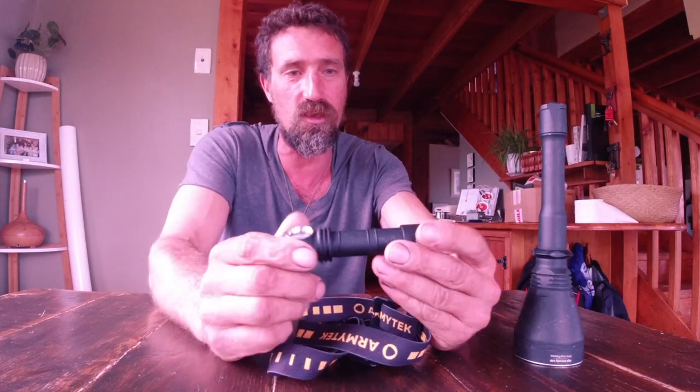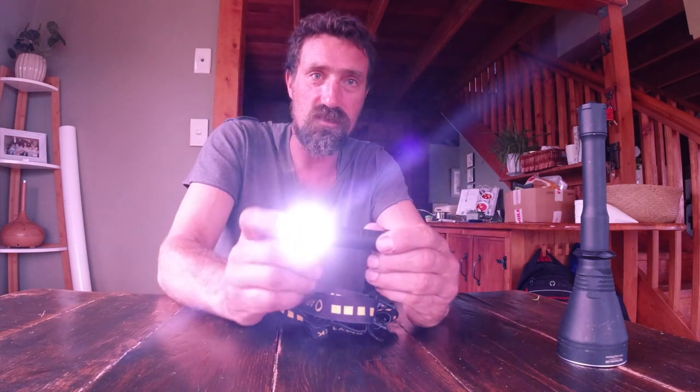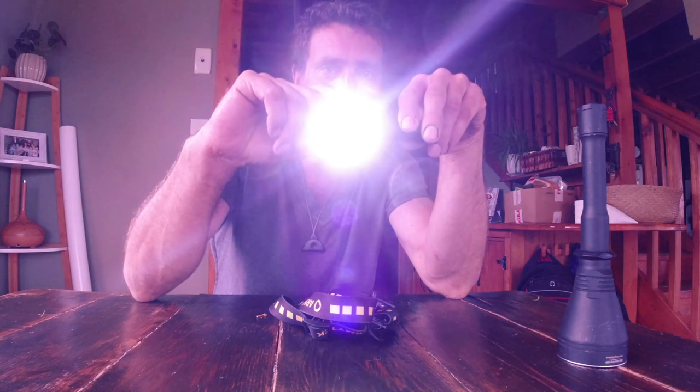Very, very robust. The other one I want to show you is this little beast here - this is the Wizard C2 Pro. It's a white light, white LED. This one's a little bit yellower, this one's a white light. It has a bunch of different features. The one I like is you can hold the button in and it adjusts the intensity of the light through three different modes, and it will remember what mode it was on when you turn it off, so it turns back on in the same mode.